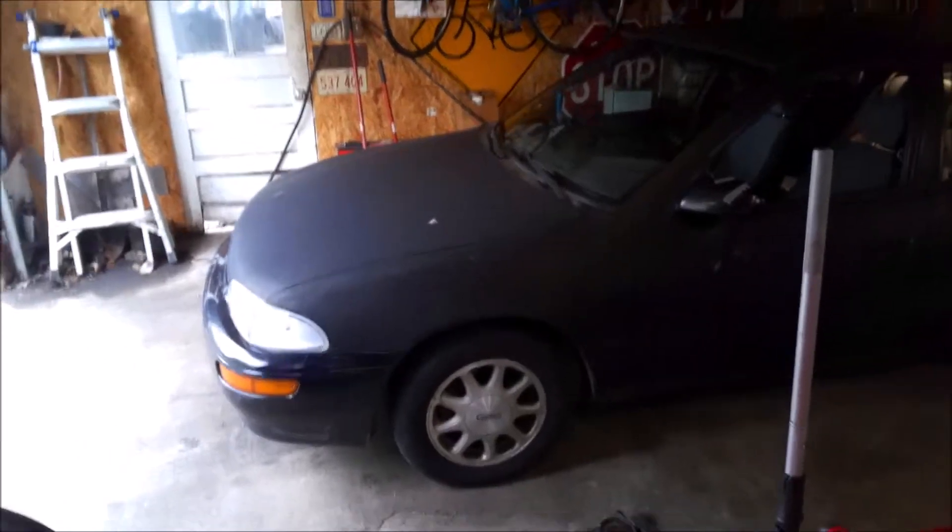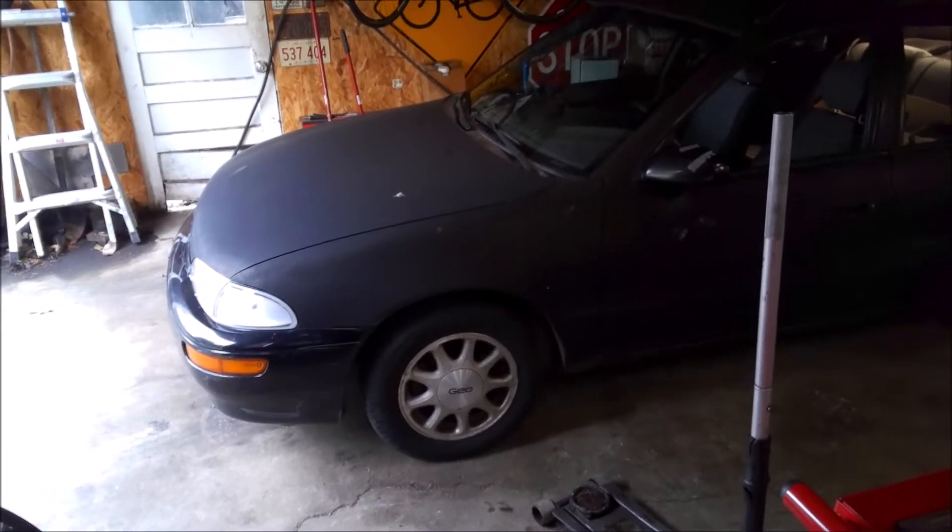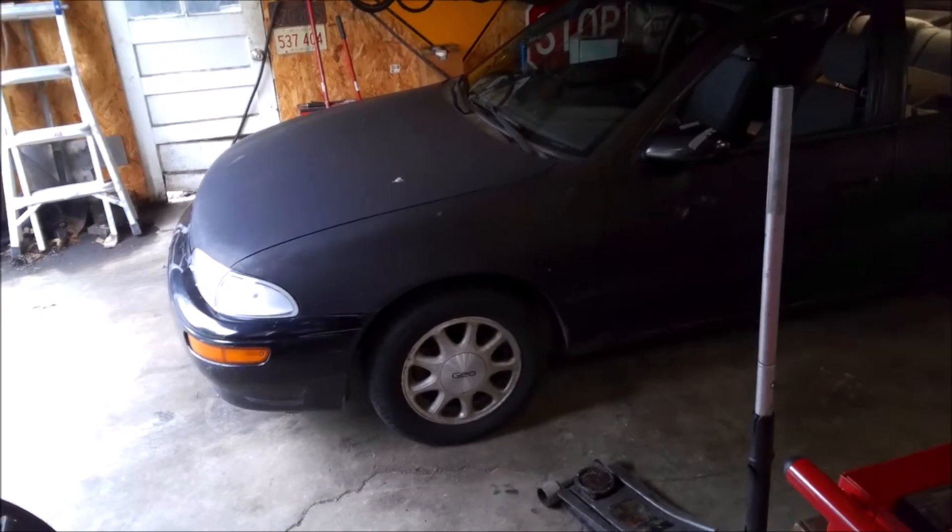We got a 93 or 94 Geo Prism in here, basically the same thing as a Toyota Corolla. It's got a bad wheel bearing, so we'll go through the process of changing that out real quick.